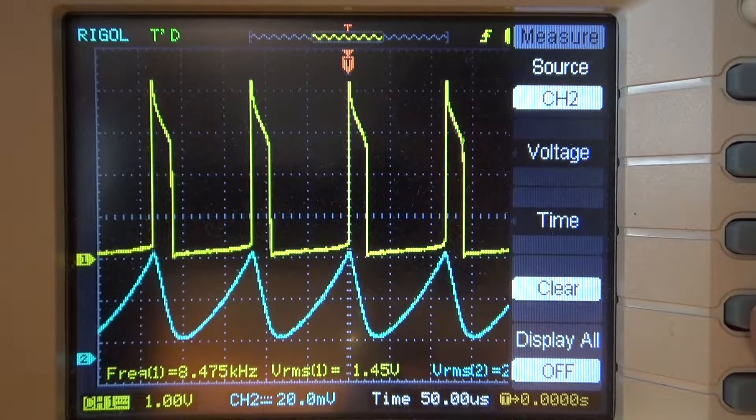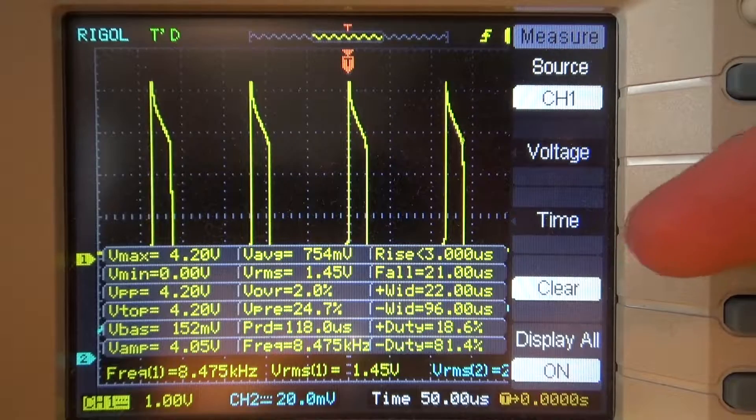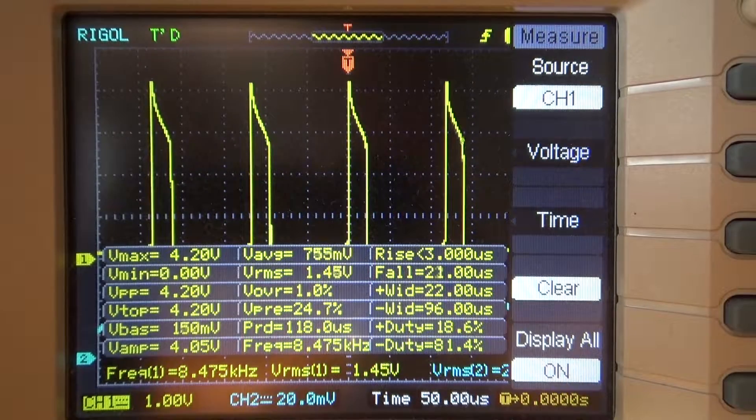The RMS voltage is only about 1.4 volts because it's off most of the time. Going into the measurement menu and displaying everything on channel 1, we can see the peak voltage. Vmax is 4.2 volts — that's the maximum voltage the LED sees. As you probably know, you don't want to push these LEDs over 3.2 volts, at least not continuously. The RMS voltage is about 1.44 volts.